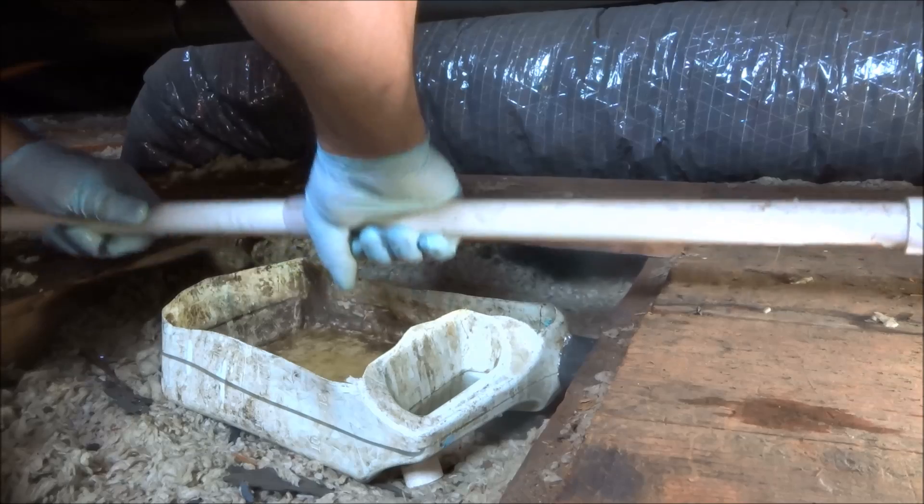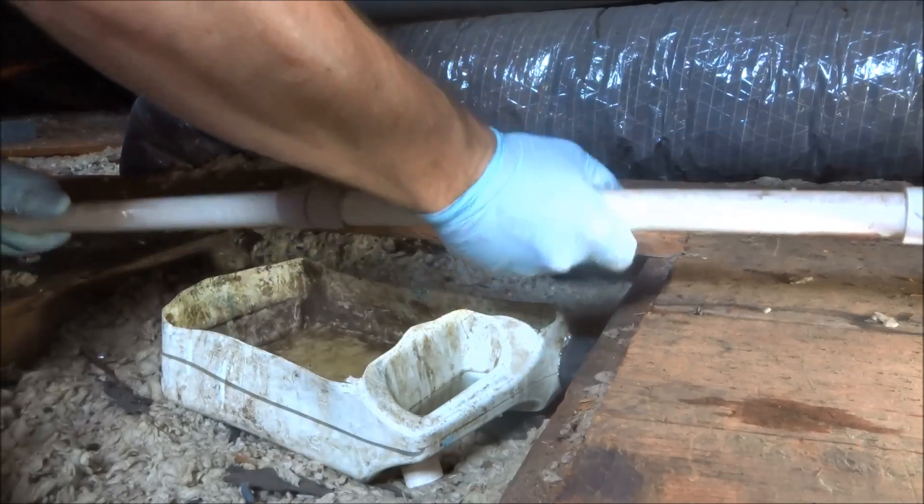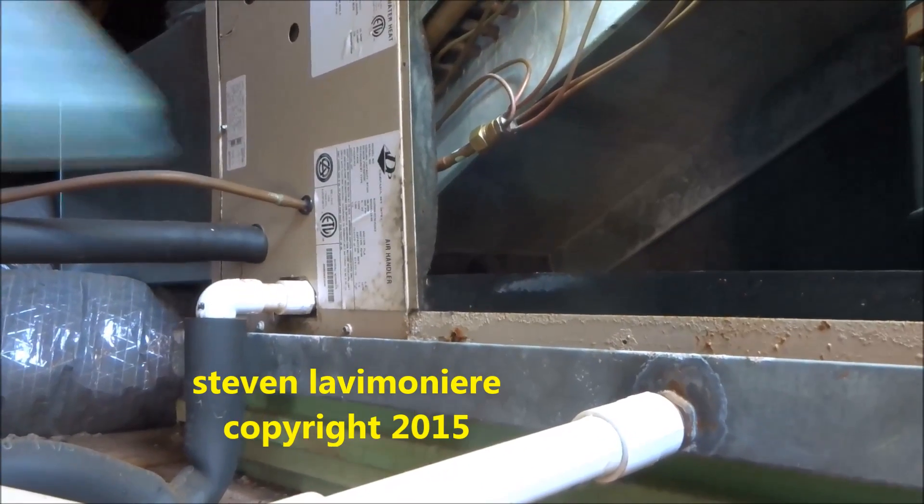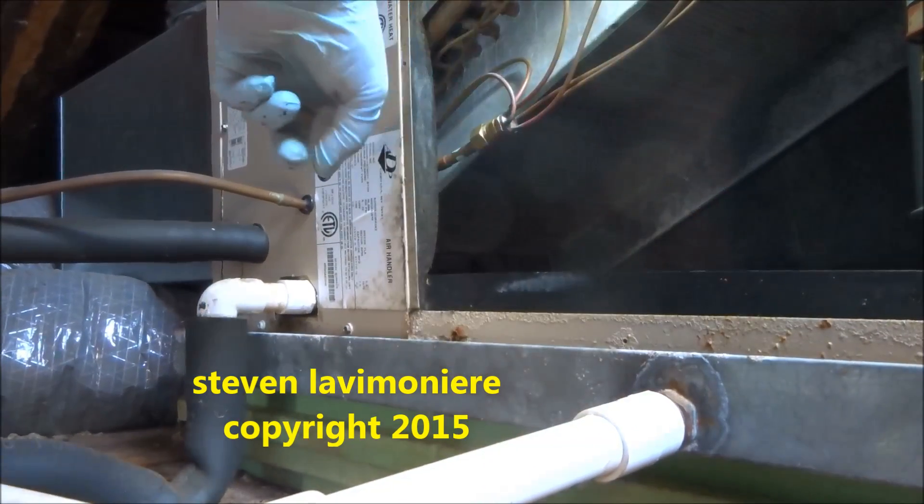Okay, that joint will never leak right there — that will never leak. Alright, now all we'll do is put water in this pan and we'll see if it drains down.